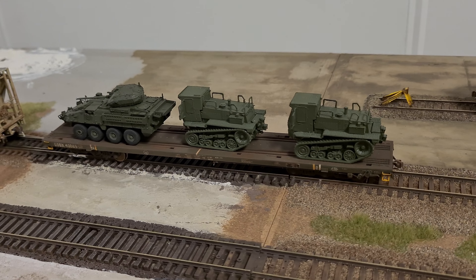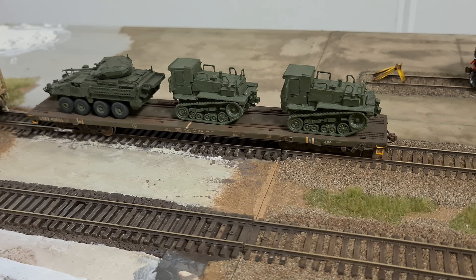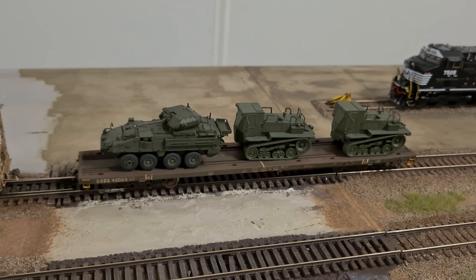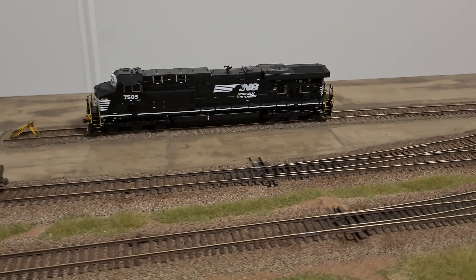I ordered a couple of MRAP Cougar 6x6 MRAP vehicles and also a lot of different trucks — the FMTV and LMTV trucks by U.S. Army, both armored and unarmored versions. I'm going to do a review of them once they arrive here in Switzerland and once I paint and finish them. Then I showed you the locomotive — I placed it there because I did some switching earlier today, and this locomotive is already outfitted with the Sergent E-Type couplers.